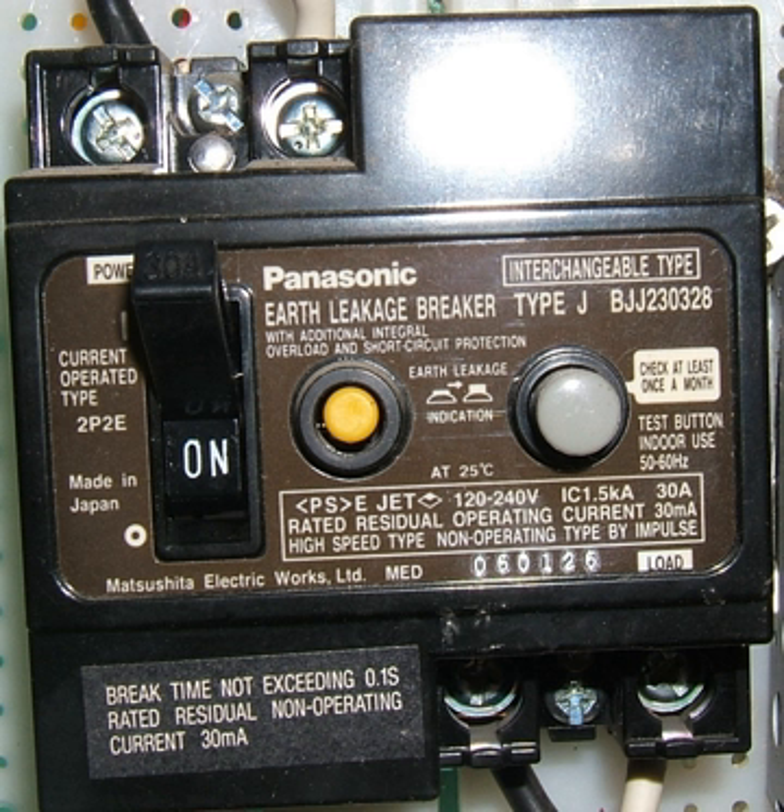Voltage sensing ELCBs were first introduced about 60 years ago, and current sensing ELCBs about 40 years ago. For many years, both the voltage-operated ELCB and the differential current-operated ELCB were referred to as ELCBs because it was a simpler name to remember. But the use of a common name for two different devices gave rise to considerable confusion in the electrical industry.